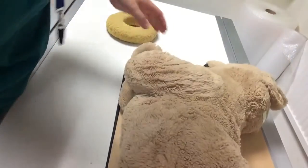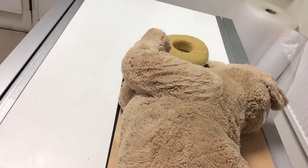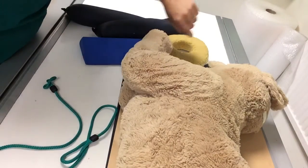Hi everyone. The light's on and it's going to stay on for this video because I just wanted to go through with you what to use for your equipment — because you're going to have sandbags, you're going to have wedgies, you're going to have ties, and you're going to have tape — and what should you do with these? Because this patient, he isn't big, he isn't heavy.